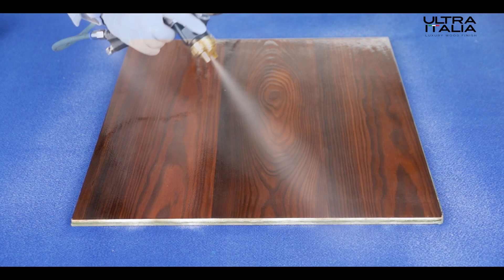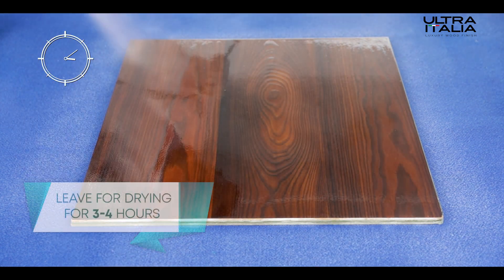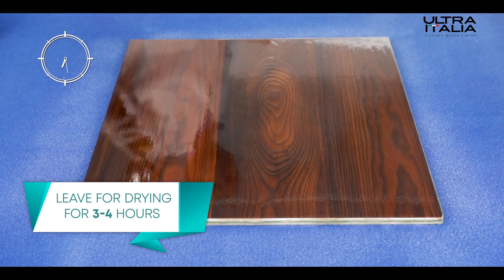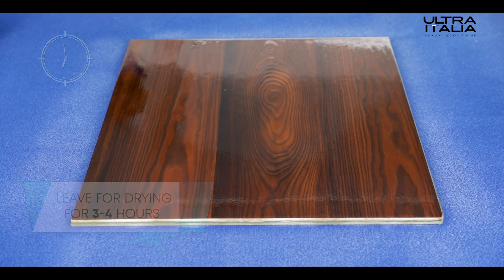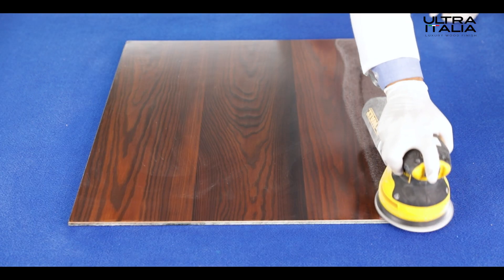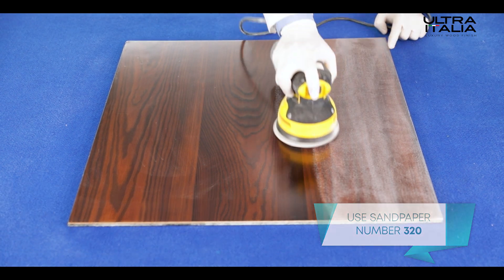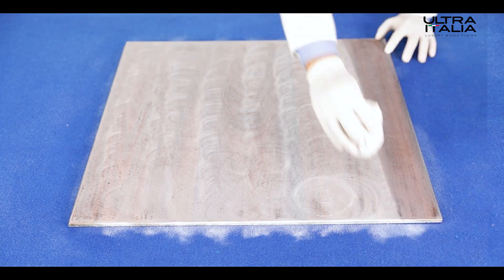Remember, crisscross spraying is the way to go. After even application, leave the surface to dry for three to four hours at least. Once the wooden surface has nicely dried, sand the surface with sandpaper number 320, followed by wiping the dust.